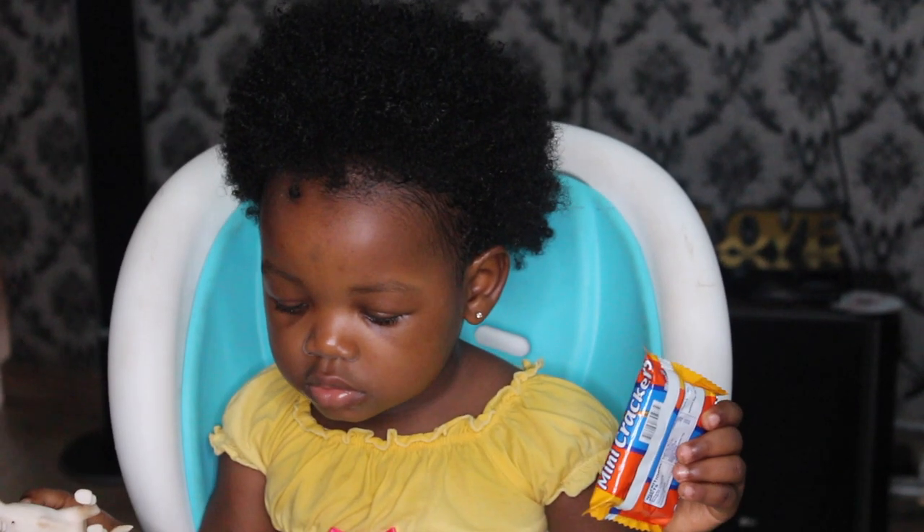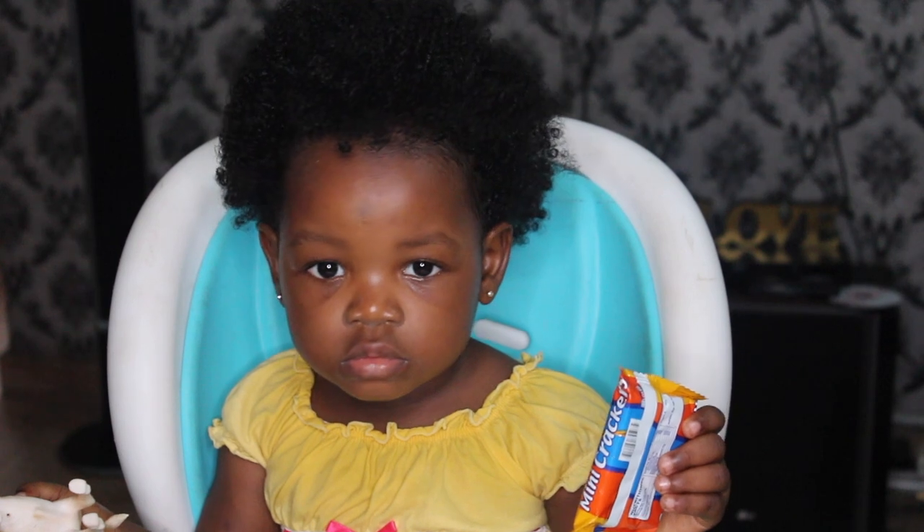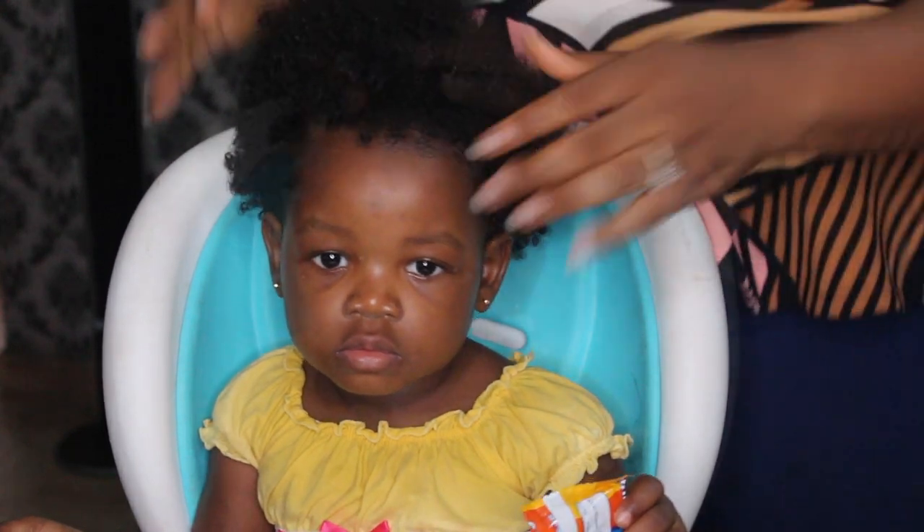Hi guys, welcome to my channel. My name is Lade. On today's video, my beautiful daughter Ade Fezue will be getting African threading done for the first time.